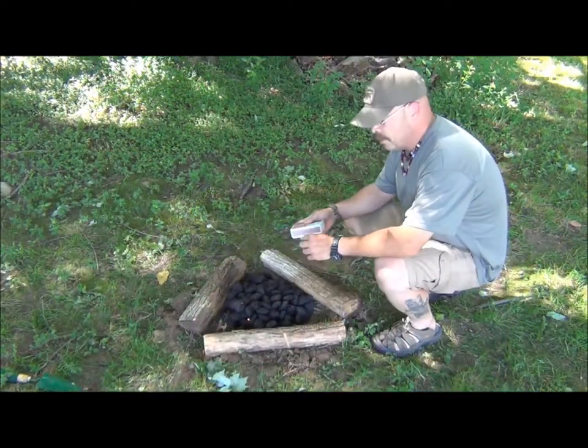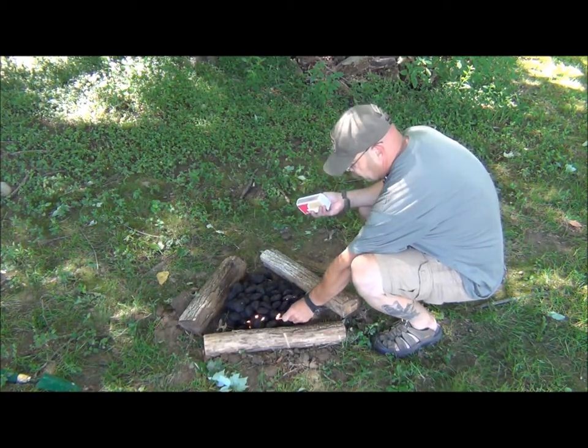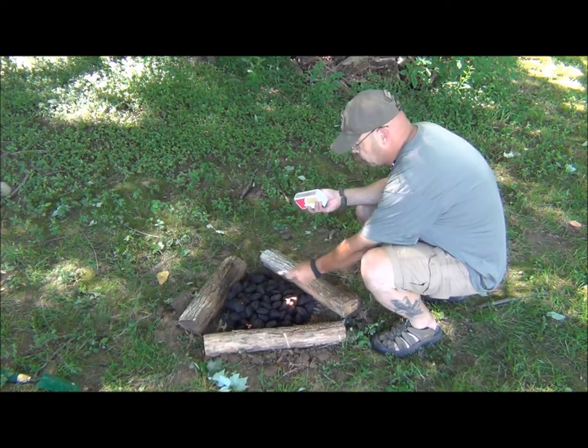After we've got the spices done, I just want to get my charcoal rolling here — get some nice coals going and working.